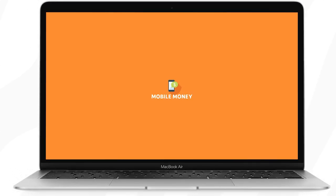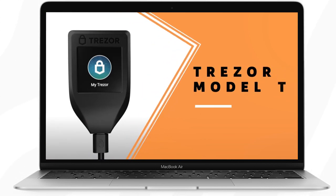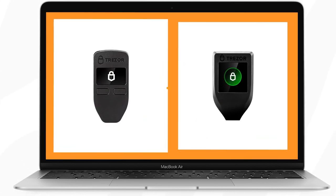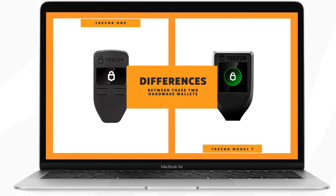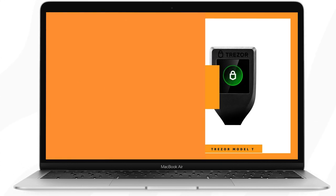In this video I'm going to be comparing the Trezor 1 versus the Trezor Model T. I'll explain all of the differences between these two hardware wallets and after watching this video you'll be able to decide which hardware wallet is the best choice for you.